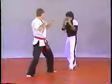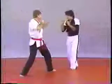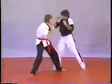Now we're getting into the knee kicks, which are very practical in close fighting. The straight up knee kick is when you bring your knee straight up.